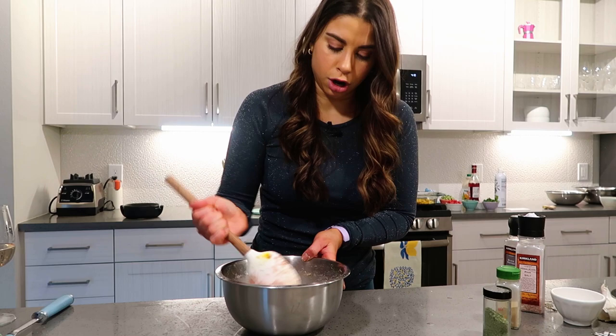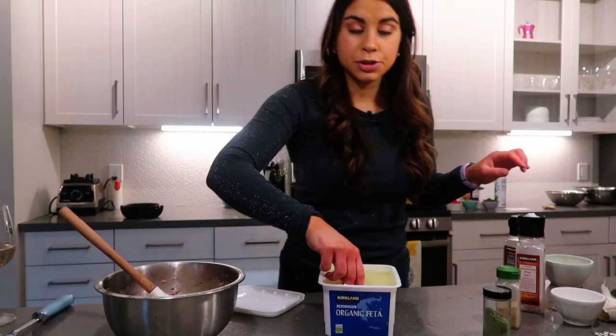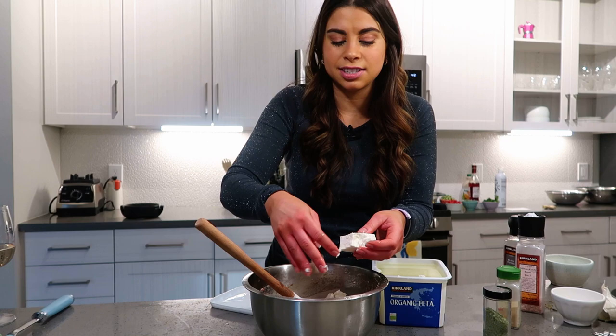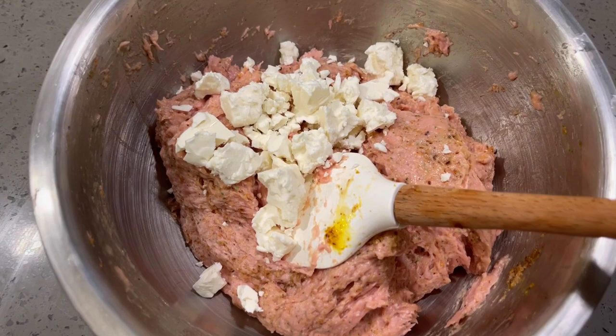I need to check on the quinoa — no water is visible and it's not bubbling anymore, so I'll turn it off and let it sit for a few minutes before fluffing. Now it's time for the feta. I'm using about two ounces from a big block. I really recommend crumbling it yourself — never buy pre-crumbled feta, it just doesn't taste good. Buy the real stuff and spend the 30 seconds crumbling it yourself. Give the meatball mixture a nice stir and the meatballs are ready to go.